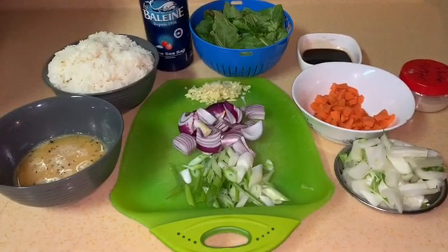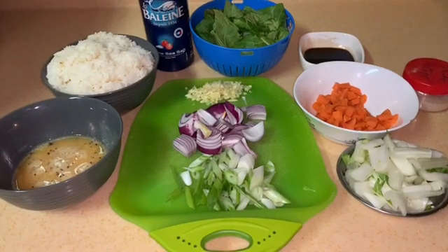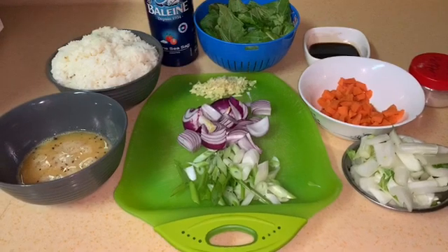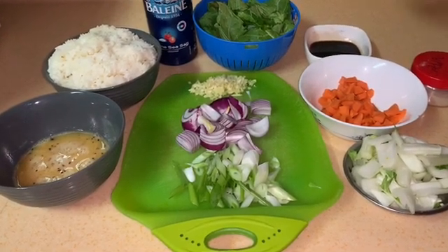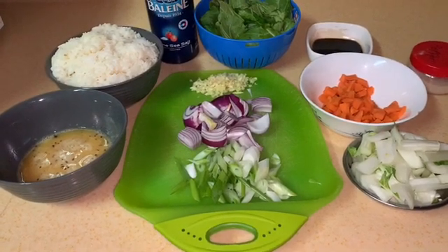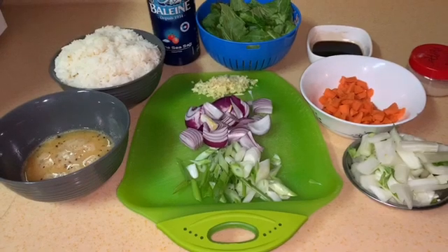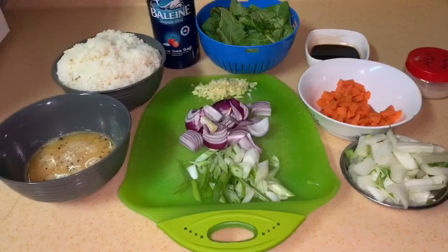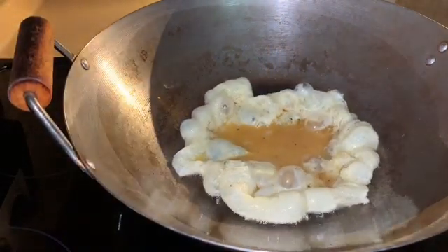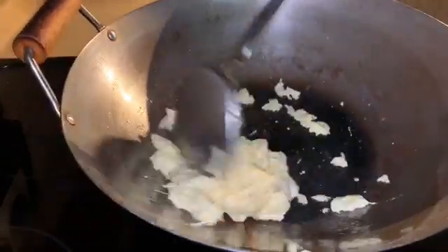Welcome back guys — thank you everyone for your support. Make sure to subscribe, share, and like the video. Today we're going to make fried rice. The ingredients are rice, salt, bok choy (the white and the green part), oyster sauce, soy sauce, a little bit of fish sauce, white pepper, carrots, onions, garlic, ginger, green onions, and two scrambled eggs already seasoned with salt and black pepper.